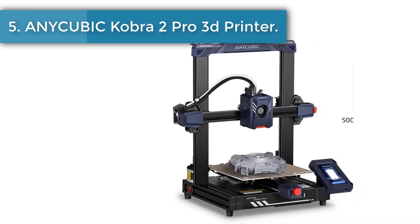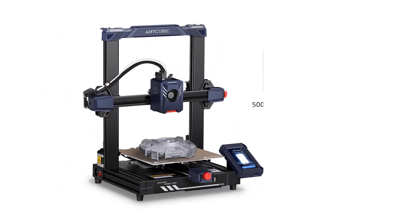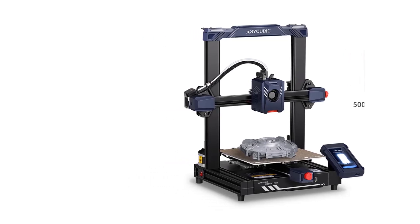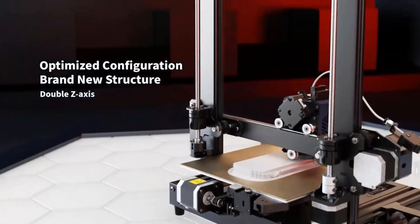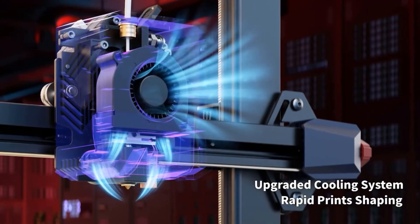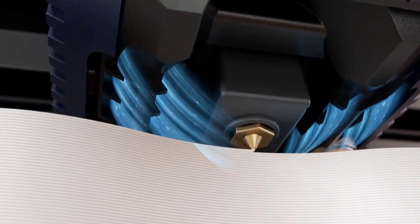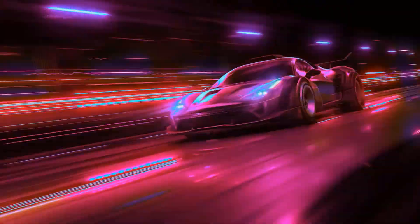Number five: Anycubic Cobra 2 Pro 3D Printer. Compared to mainstream FDM 3D printers, the printing speed is increased by 10 times, with a maximum printing speed of 500 millimeters per second and a recommended print speed of 300 millimeters per second. It is equipped with a high-performance Cortex-A7 1.2 GHz processor, providing abundant computing power for faster calculation and command execution, resulting in 10x faster printing.